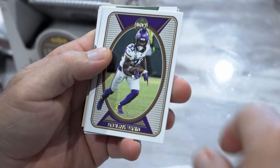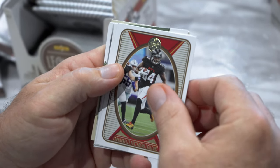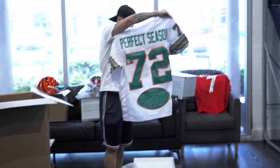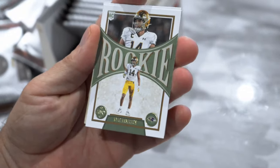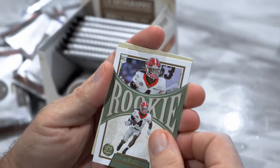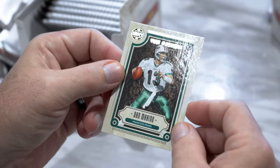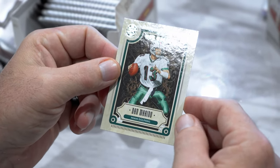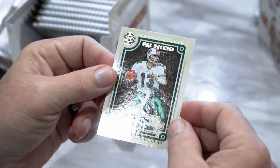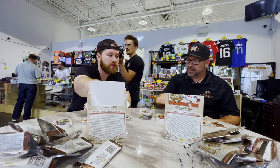Kyle Pitts. Dalvin Cook — that's awesome, the jersey I'm looking at. Devonta Smith, Randall Cunningham Legends, Kyle Hamilton on the rookie, James Cook on the rookie. Time Machine — I like the Time Machine. I got two of them. Dan Marino — not a valuable card, but I like what they did with it. I think that's new this year.